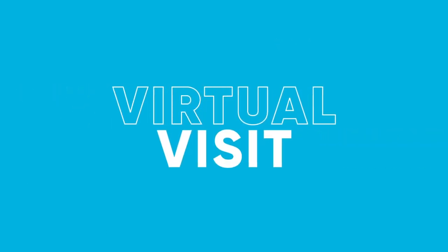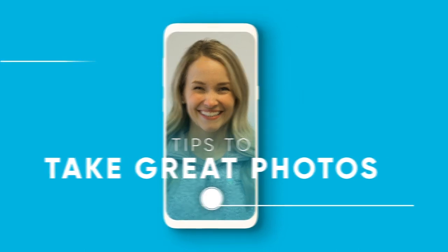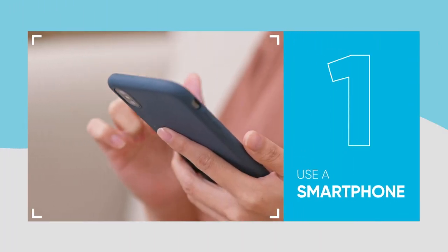Hey there! We wanted to take a couple minutes to walk you through how to get some great photos for your virtual visit. The first tip: you'll just need to use a smartphone, something you already have around your house.